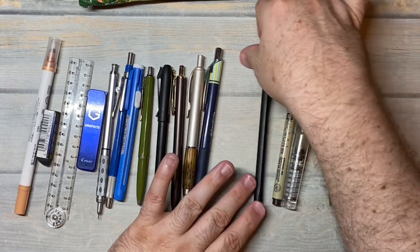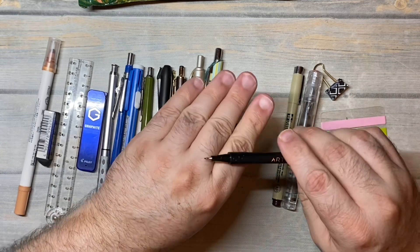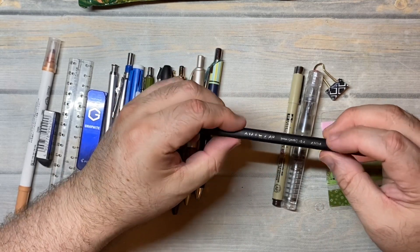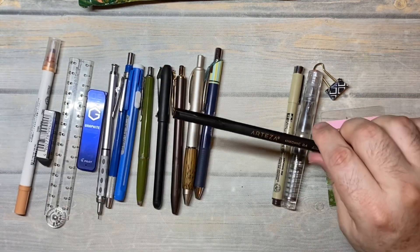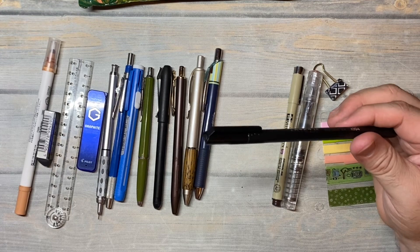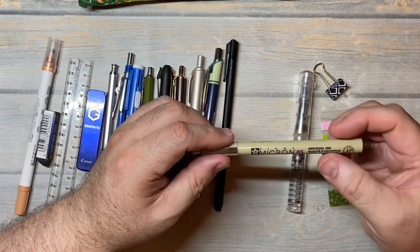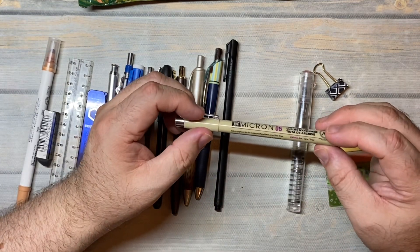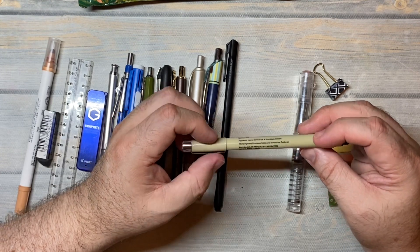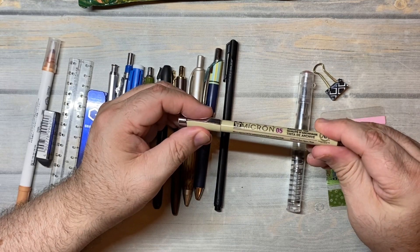This is an Arteza — they call it an ink conic — and it's 0.4, and it is black. It's kind of like a Staedtler Triplus Fineliner, with a triangle-ish but more rounded texture. They sent me a bunch of these years ago, and when my Staedtler black ran out of ink I decided to pull these out and use my stash. This is a Sakura Pigma Micron in 0.5, and it's archival. It's in a sepia color — it's brown, not black — like a sepia, which I really like.